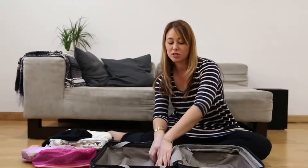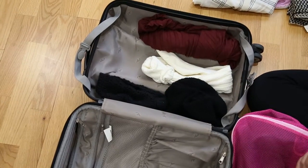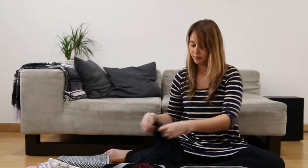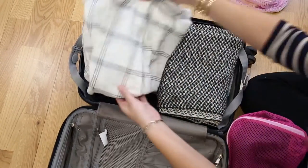I'll just pack hats, rolled up t-shirts, tank tops into those spaces. All your space is filled now, so then you can pack normally after that. And there you go — a quick packing tip.